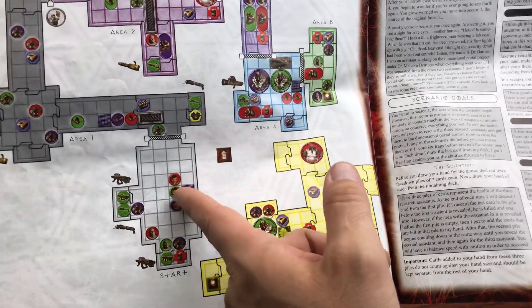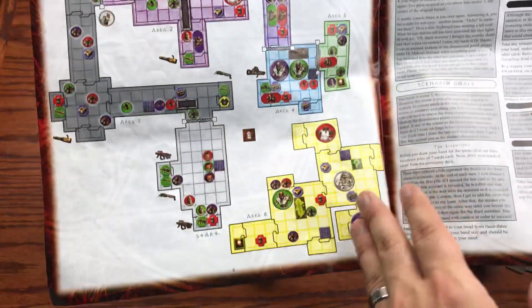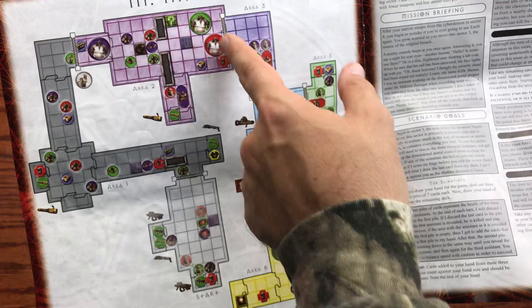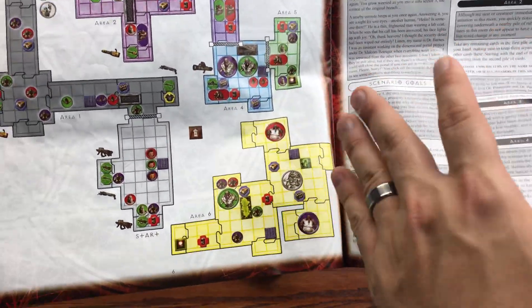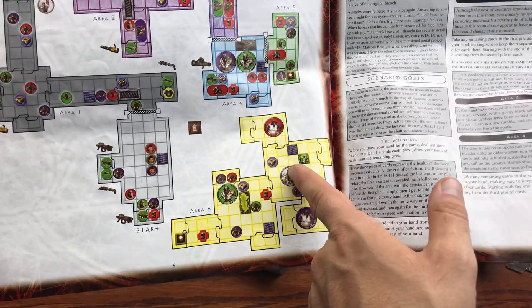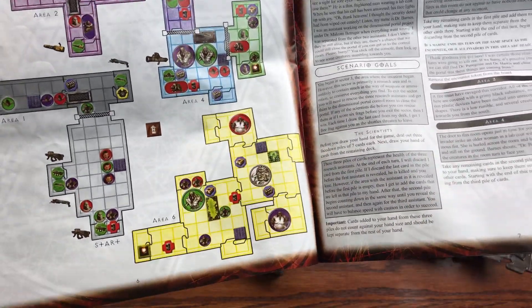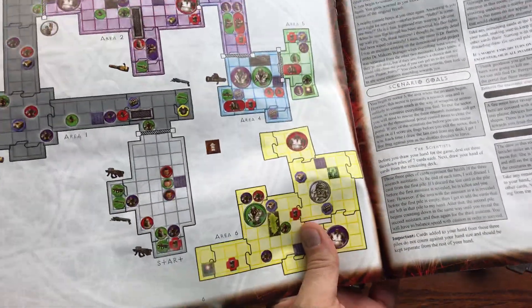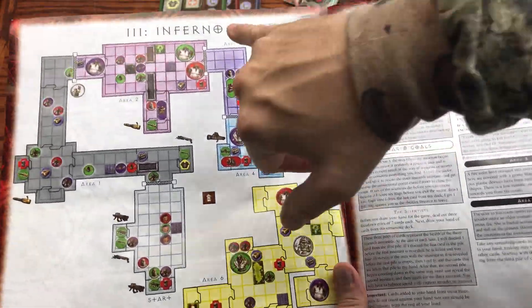Then we have Inferno, which runs through nearly the same scenario structure — you're navigating from the start through the entire maze. The bosses and demons get a little harder: you've got three Mancubi over here, two Hell Knights. The way they stack up the enemies and the Cyberdemon again, it just gets more difficult to navigate. Inferno is the third scenario.